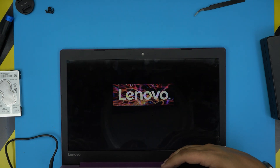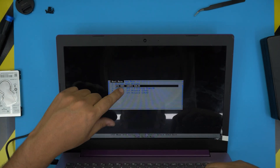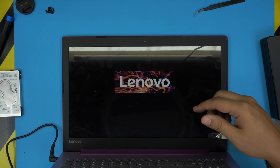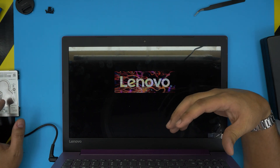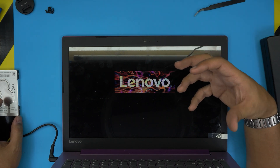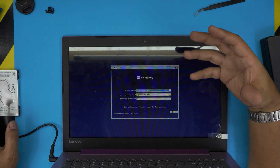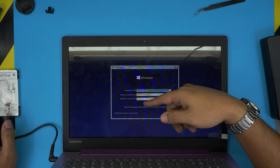Once it restarts, keep tapping F12 until you see the boot menu — you'll hear a beep when it appears. In the boot menu, scroll down past the hard drive entry to the USB option, select it, and press Enter. It will start booting from your Windows 10 USB. Follow my other video for the full installation steps — I'll show you how to install Windows 10 without the bloatware like Candy Crush and McAfee that you'd otherwise get.